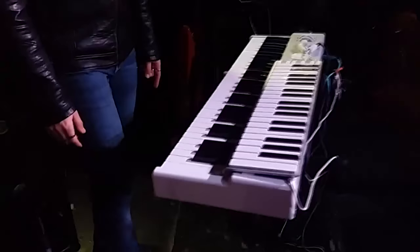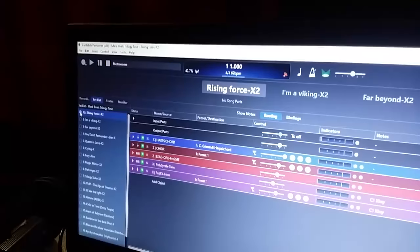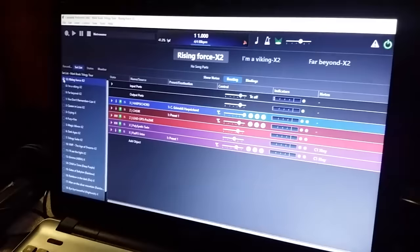On my left I have two cases. On the first one down here I have a small mixer with the i-box and in-ear monitors receiver. And here is the main box where I have my sounds hosted on Cantabile Performer.